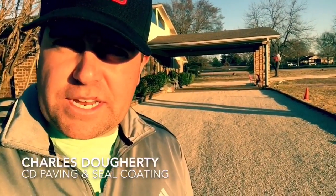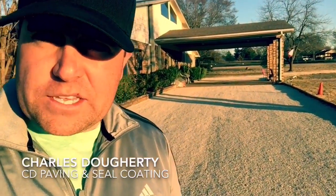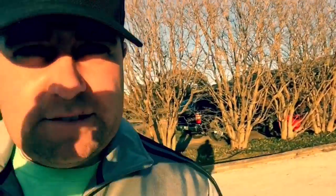This is Charlie with CD Paving and Seal Coating. We got this driveway all chip sealed in. Everything was graded and leveled up. We came in here, got it wet, got it rolled down to compaction, and all this has been freshly chip sealed.